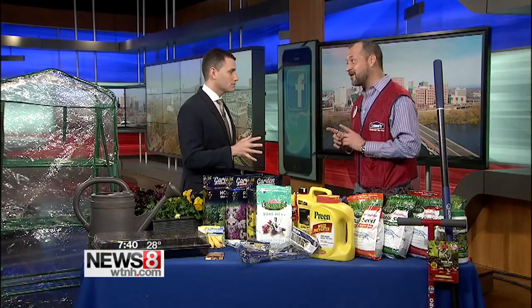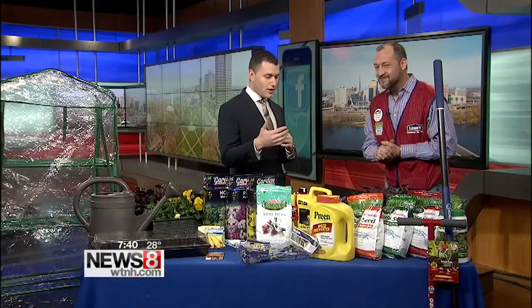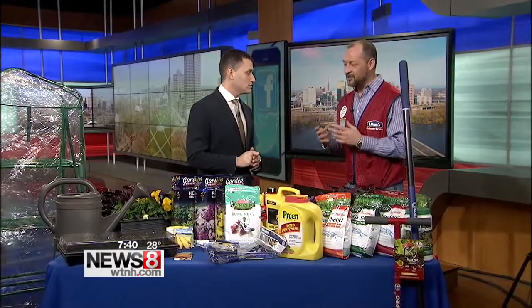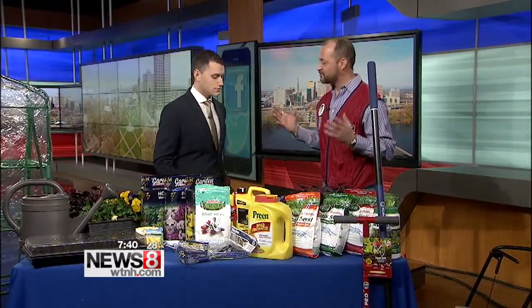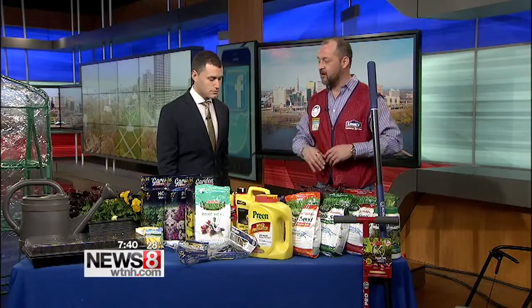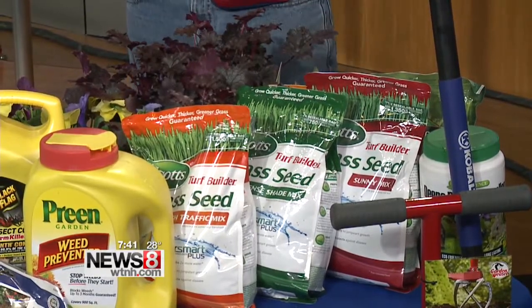We are at step one with the lawn because there's no snow on the ground and the ground is still a little soft. A lot of people naturally start thinking about the lawn in April or May, and that's too late. A good rule of thumb — if you know a forsythia bush, the one with those yellow blooms — once those bloom, it's too late for your first step. It's a pre-emergent, so you want to get it down before the crabgrass starts.